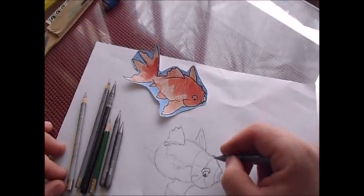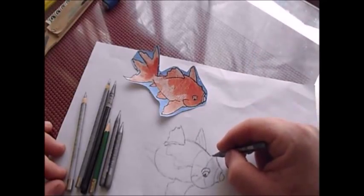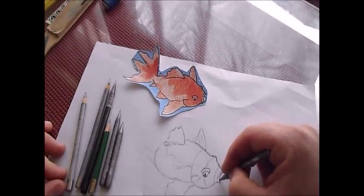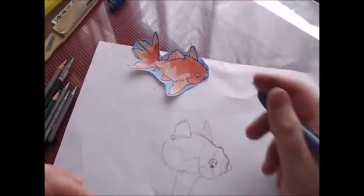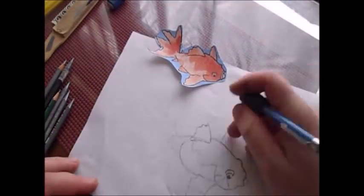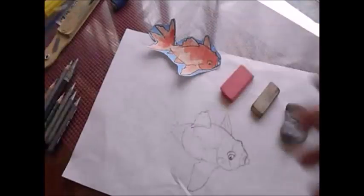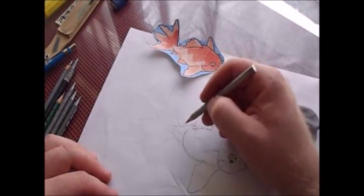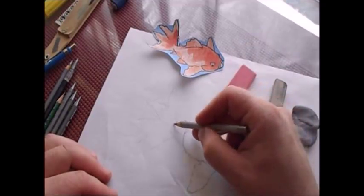I did that just to show you the different leads and what they do, but I'm not finished with my drawing. So I'm going to do a little more drawing and come back and show you guys how to shade with these. I told you about how you want to keep a nice sharp point on your pencils, but the problem is once you get in here and start working, it doesn't take very long for your pencil to get dull again.